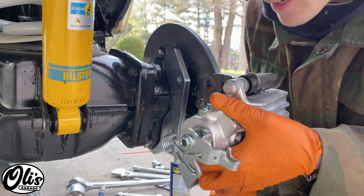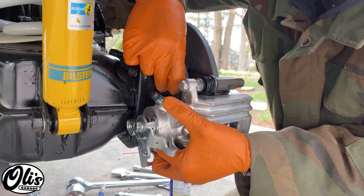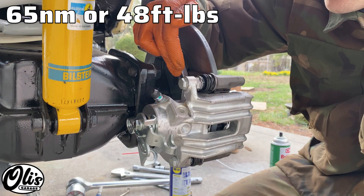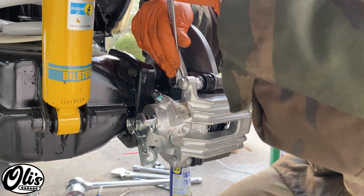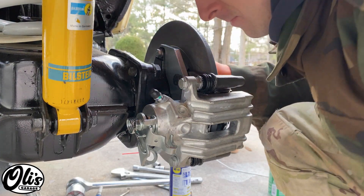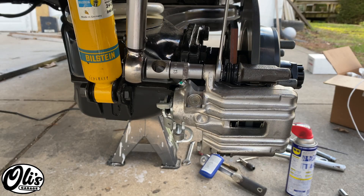Now we can grab our caliper and slide it over the disc. These two last bolts from the kit just go into the caliper bracket right here. The torque spec for these two bolts is 65 newton meters or 48 foot pounds — I can't really get a torque wrench in here, so we're just going to make them nice and tight. Now that the caliper is mounted, we can torque this last bolt, which is 35 newton meters or 26 foot pounds. Just use a wrench to counter-hold the pin in there.